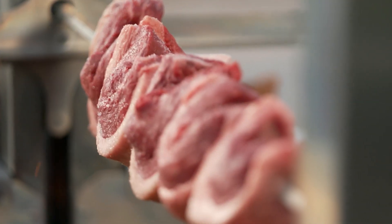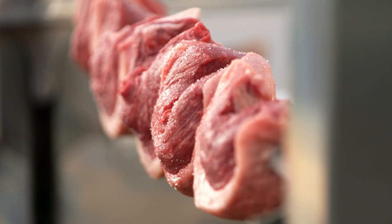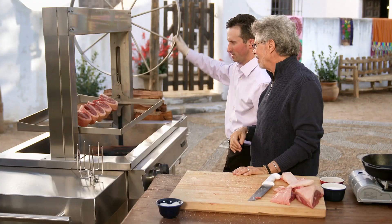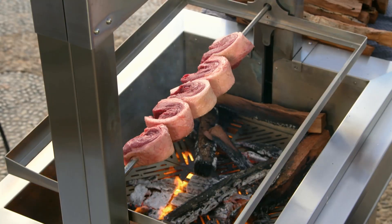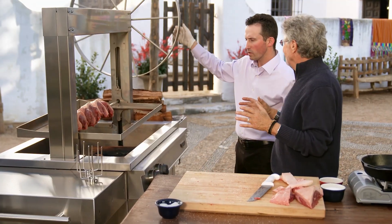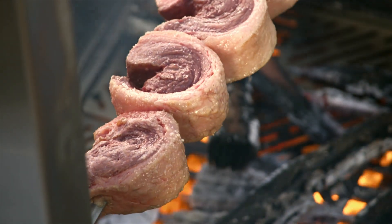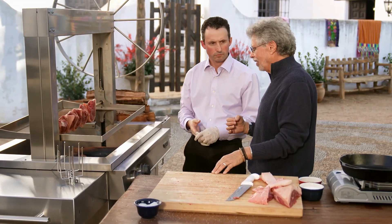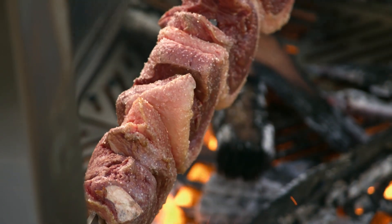We'll switch on the motor — there we go. How long do you think it will take? About 10 to 12 minutes. And we're grilling over a mesquite wood fire. Now I know that's a little different because in Brazil you cook primarily over charcoal. In the restaurant we use mesquite charcoal. This is real mesquite wood, so we'll get even more flavor.